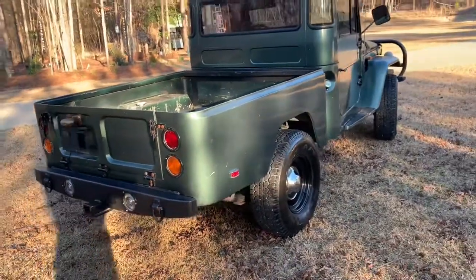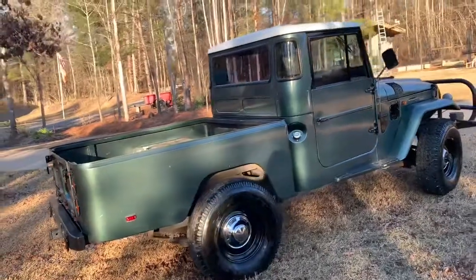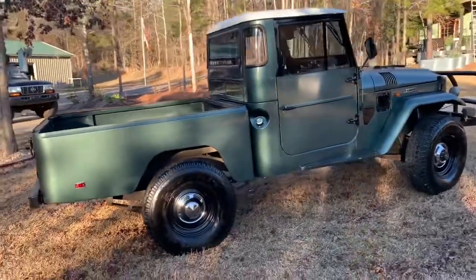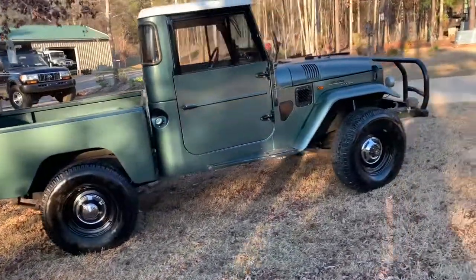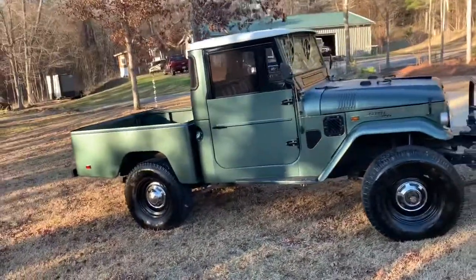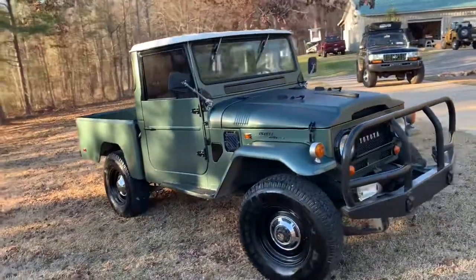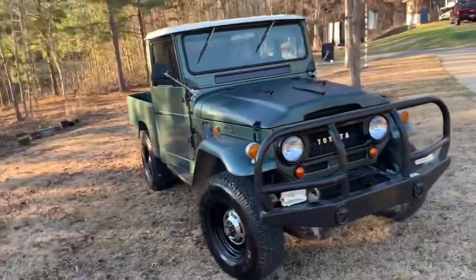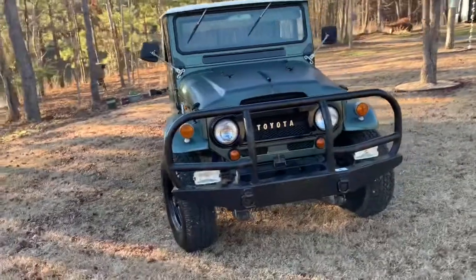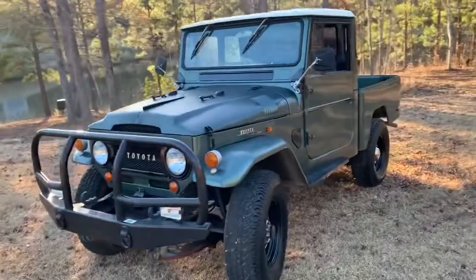So this one you got lucky with — great shape. I apologize, you might hear my panting lab in the background. I gave her a little wash and tried to clean her up some, get some of the dust off.